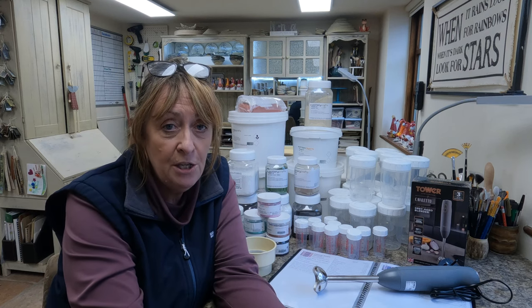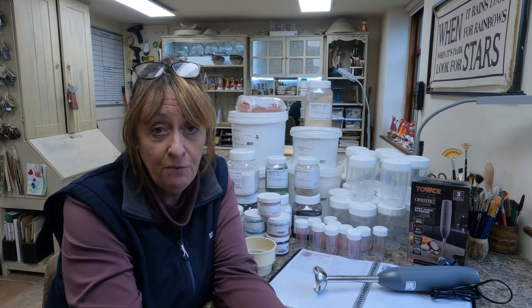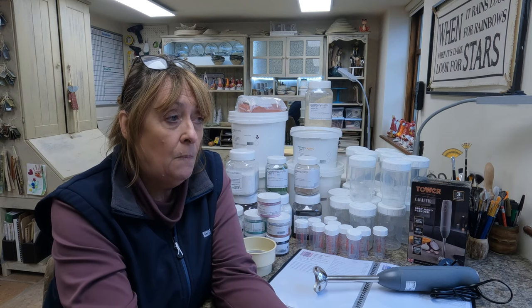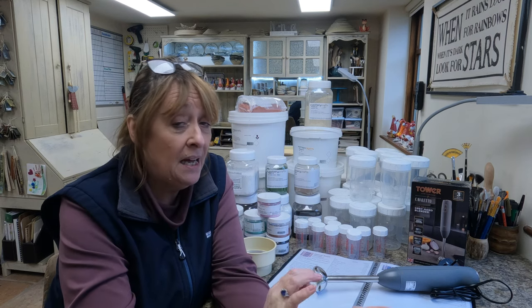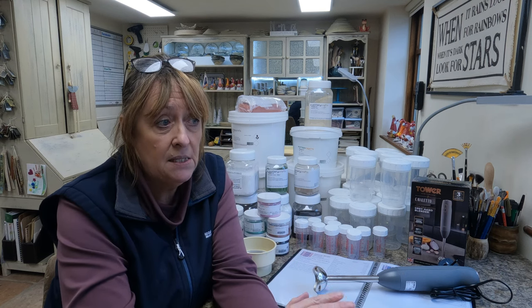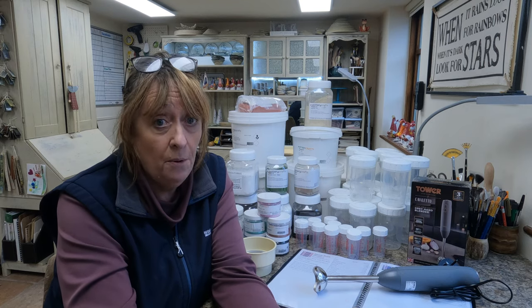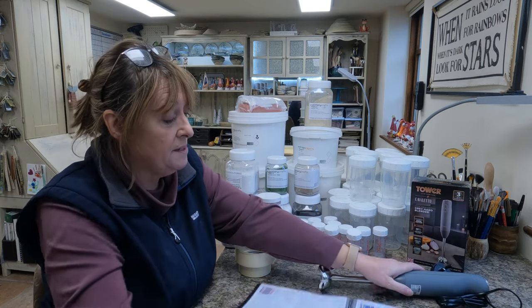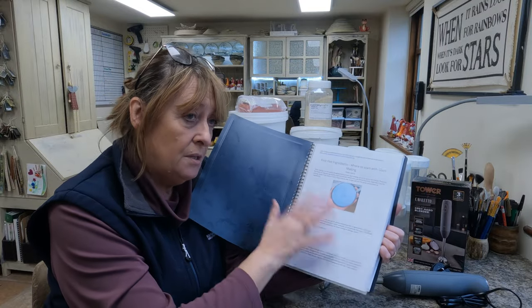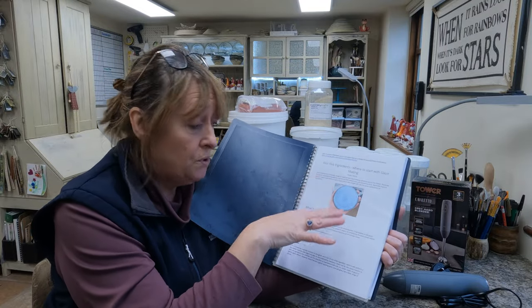My source of inspiration has to be Joe from Old Forge Creations in the UK — I'm based in the UK as well. His explanation, his videos, and then the data he has put on Glazee for you to access to help you is just phenomenal. So my first point was I actually printed out a load of things off Joe's source of media.